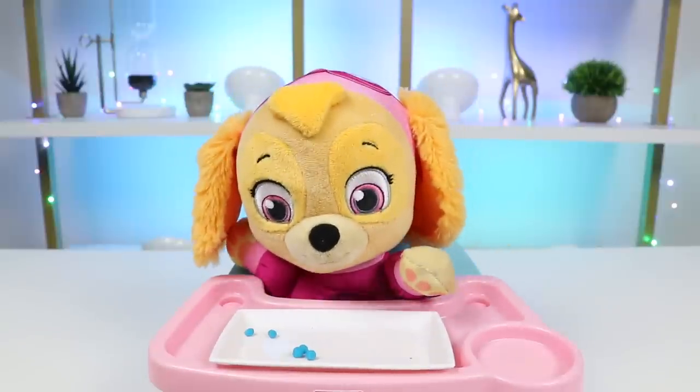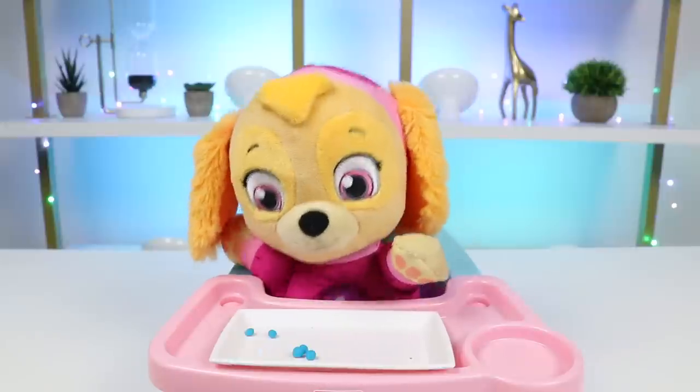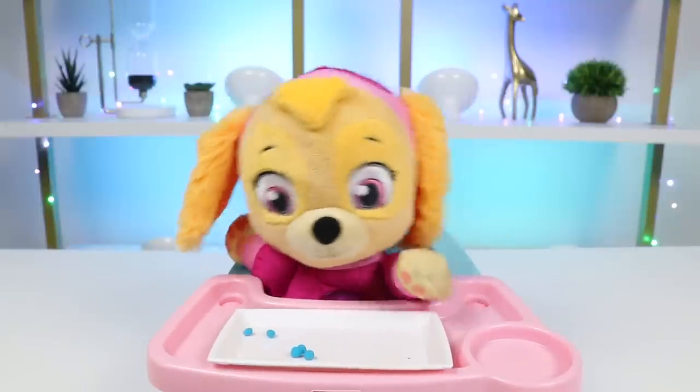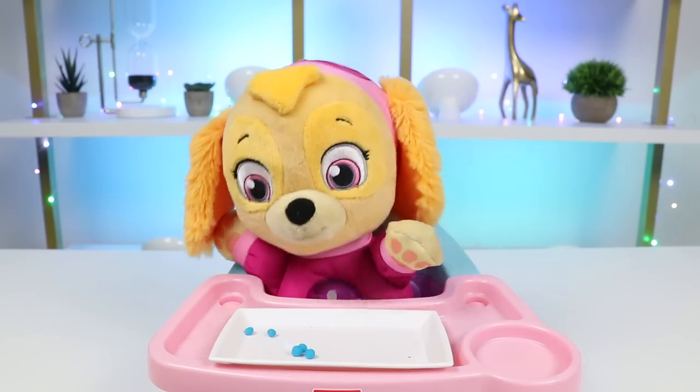What would you like for lunch? Oh, lunch! Skye wants wings! And french fries! Lots and lots of french fries! Great choice! I'm on it!